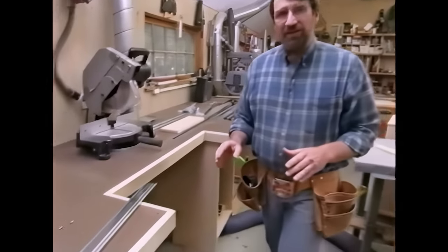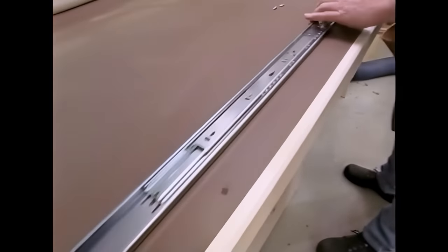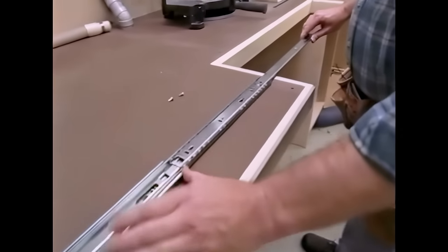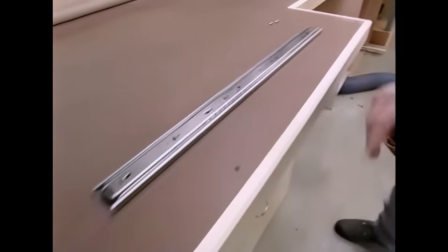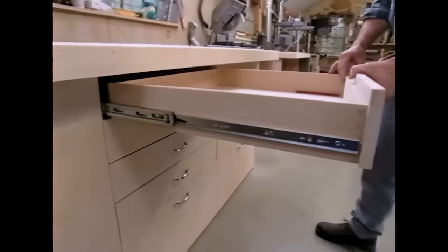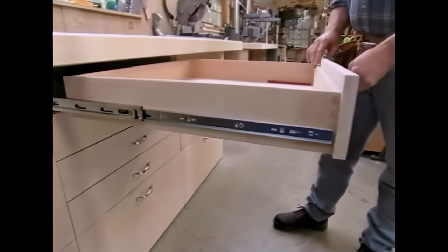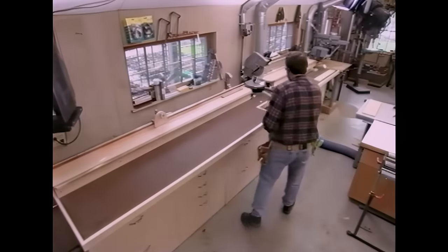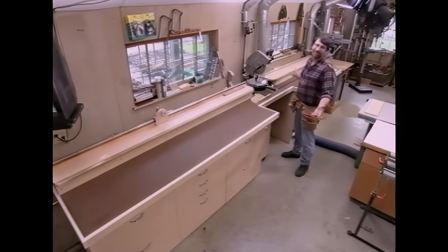Let's start today by talking about the drawer hardware. This is full extension, heavy-duty hardware rated for a hundred pounds. Why full extension? We don't want to have to reach under this overhang to get into the drawers — I want full access. You pay a little bit more for full extension, but it's worth it. This is a long overdue upgrade for the workshop and we're delighted.